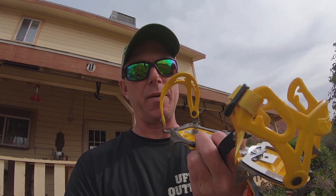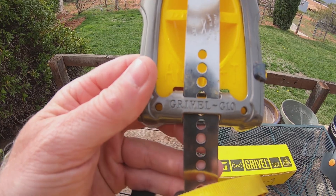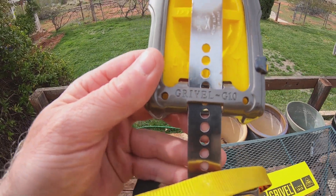I was recently in the market for some crampons — nothing serious, of course, just something for some moderate mountaineering, playing in the snow, such as that. I did a little research and I came upon these and the reviews were all pretty positive. So I made the purchase and I actually got to try these out. You can check out that video — it was the Summit of Virgin Peak. They came in very handy, to say the least, and I was very happy with them.